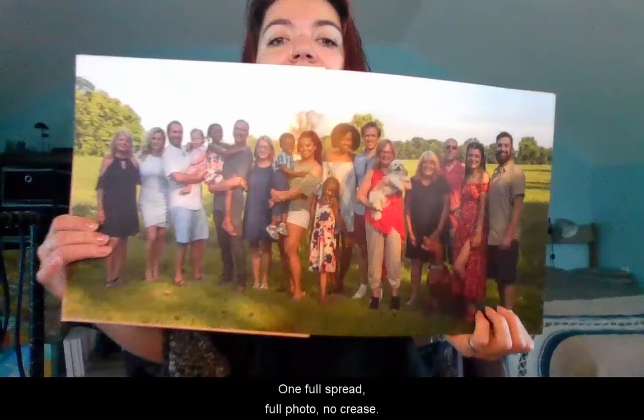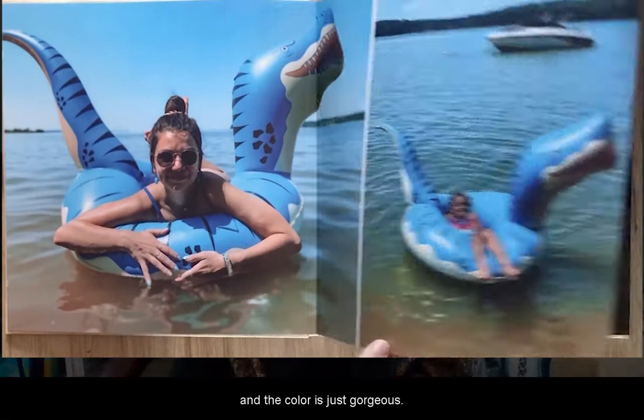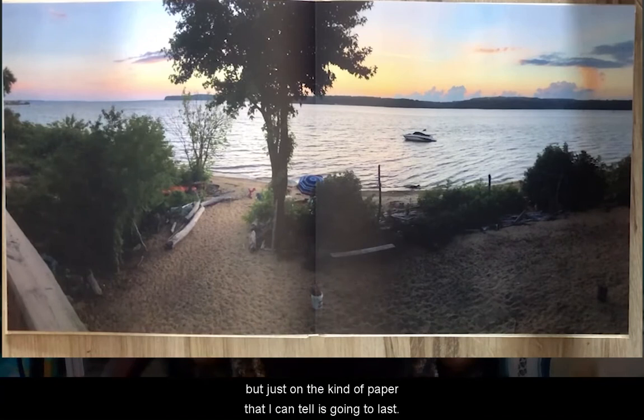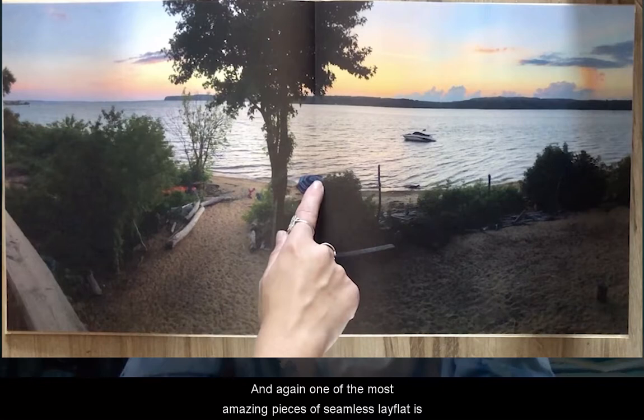Page one — a full spread of my whole family. You can never fit us all on one page! One full spread, full photo, no crease. It's seriously gorgeous. The quality is so crisp and clear, and the color is just gorgeous. It's our usual archival quality print job, but on a kind of paper I can tell is going to last.